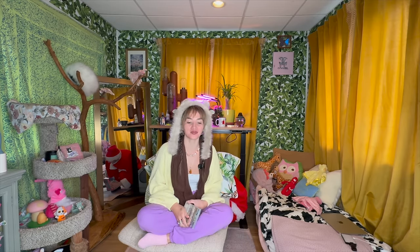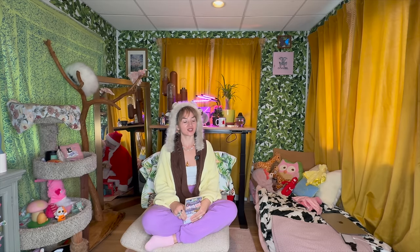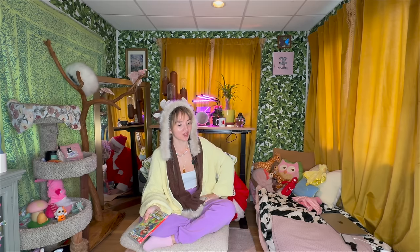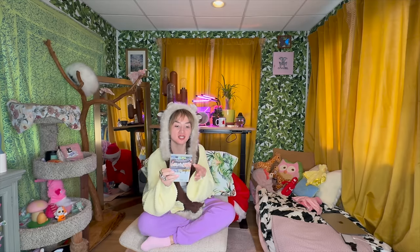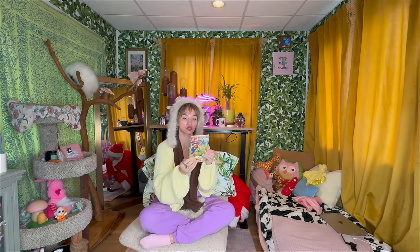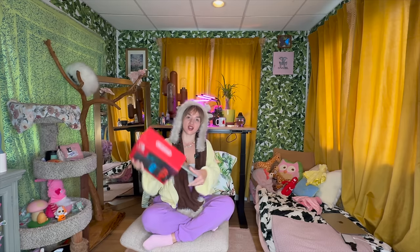I'm in mom mode and Finn is napping. This guy — I asked him what exactly to say and every single time I asked him he tells me something different, because he just goes off the top. This Friday, besides the Mario Party Superstars Nintendo Switch game, we're also going to be giving away this Nintendo Switch system. Watch till the end of the video to find out how you can win.